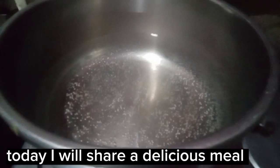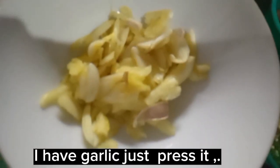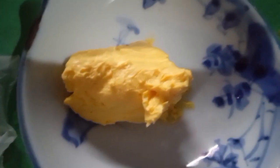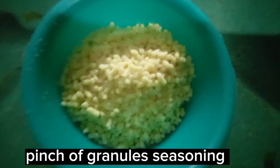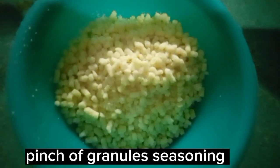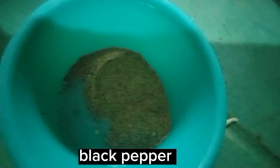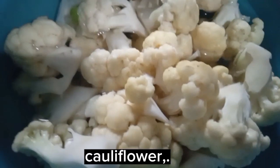Today I will share a delicious meal. I have garlic — just press it. Margarine or butter. A pinch of granules seasoning. Black pepper. And cauliflower.